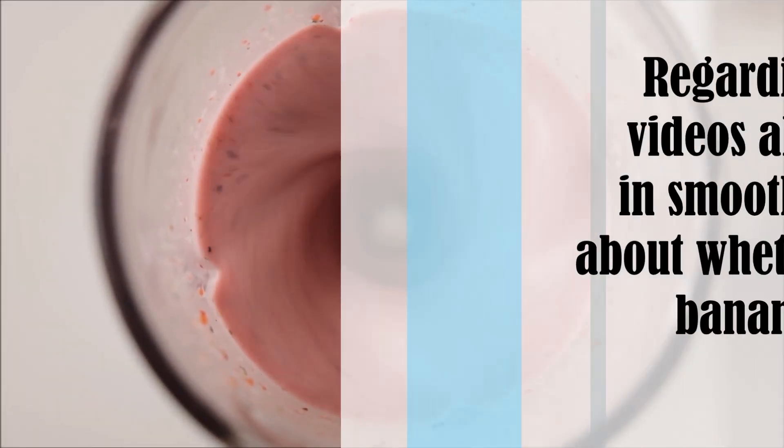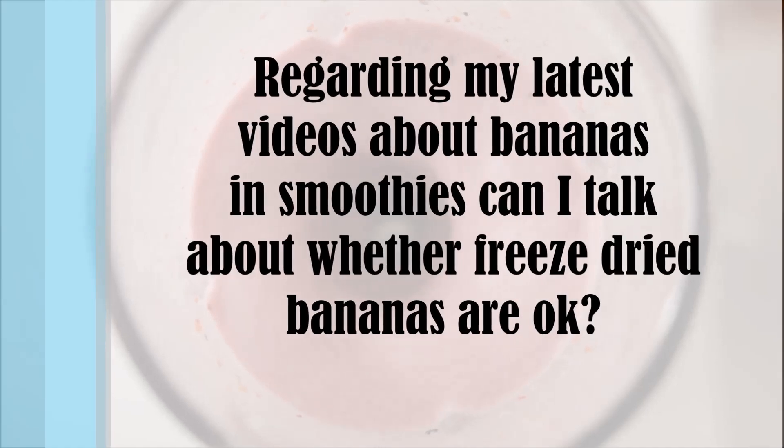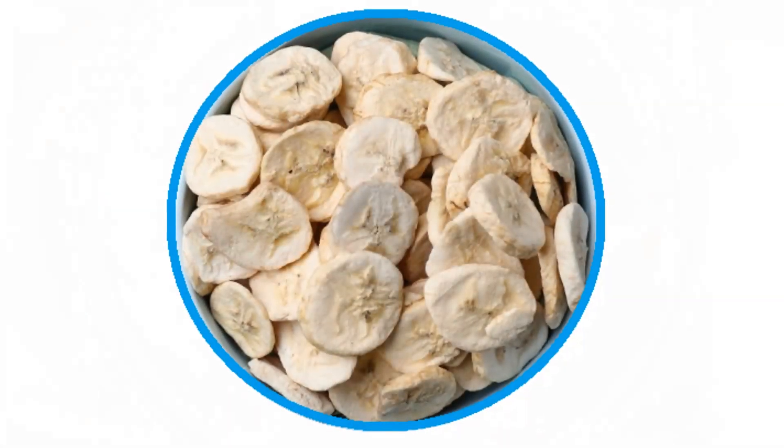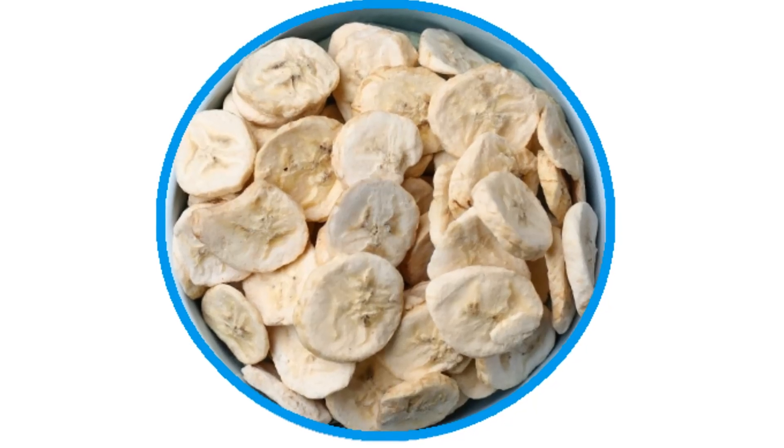Regarding my latest videos about bananas and smoothies, can I talk about whether freeze-dried bananas are okay? Absolutely they're okay. In fact, I just ordered some. I have been missing banana flavor — not for smoothies, as smoothies are more my summertime breakfast.